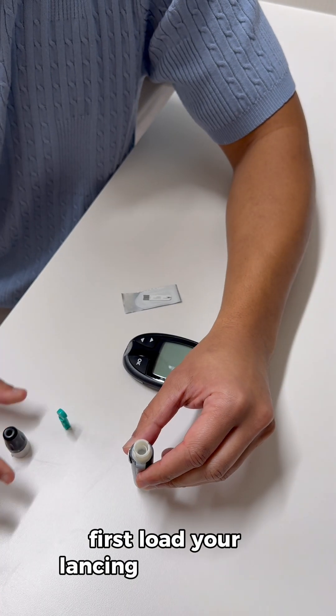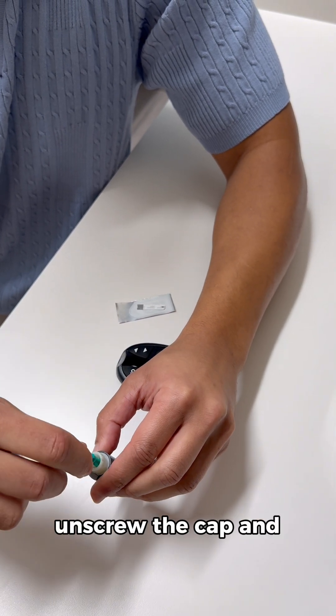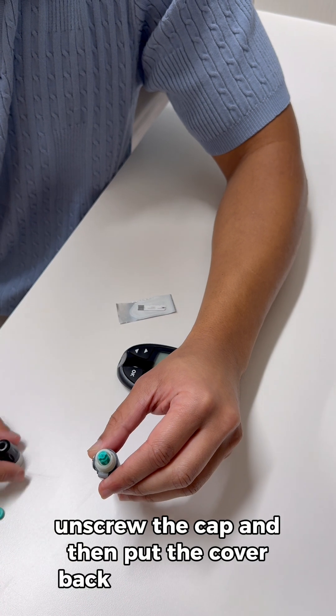First, load your lancing device with the lance that will help you obtain your blood. Unscrew the cap and then put the cover back on the lancing device.